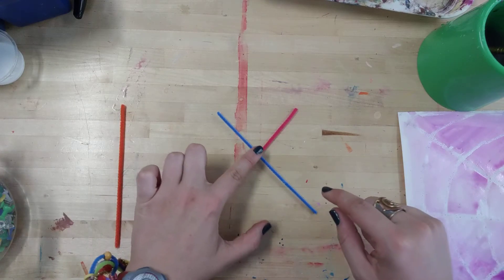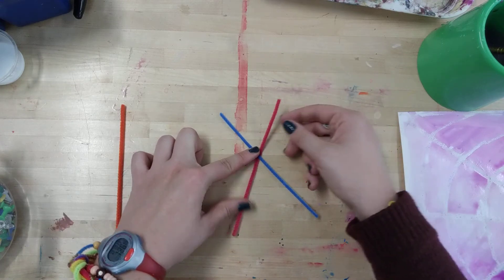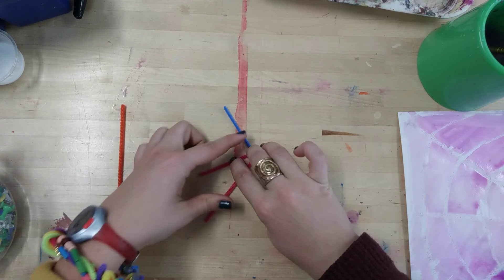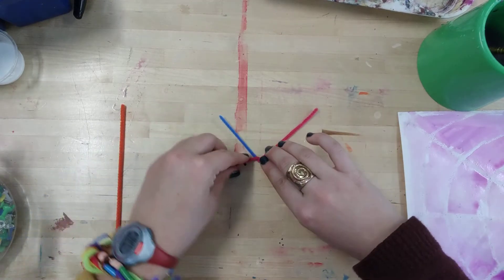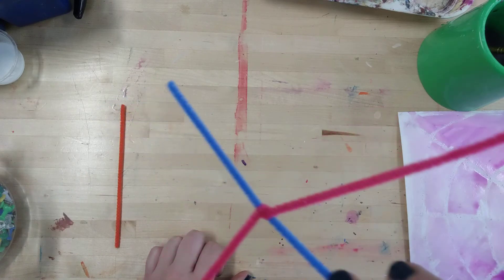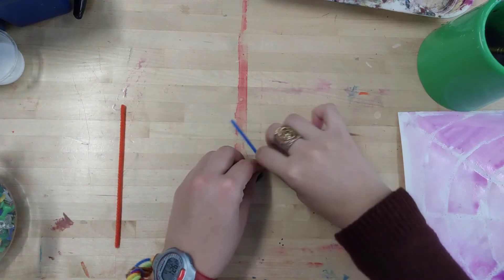After I've done that, I'm going to pinch it. I'm going to take the one on the bottom, which is my pink one, and I'm going to fold it over — so it looks like that, right? And then I'm going to fold the other side. So I've crisscrossed it in the middle, and I made sure to pinch it so it won't go anywhere.